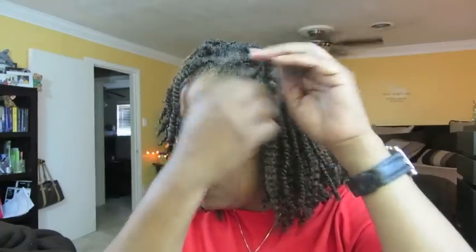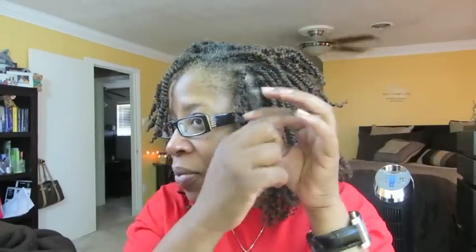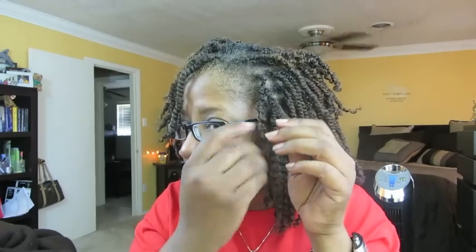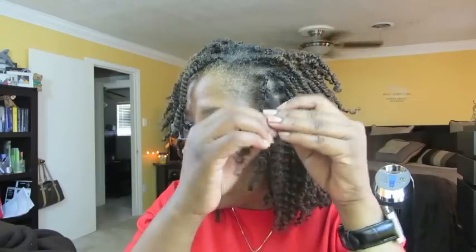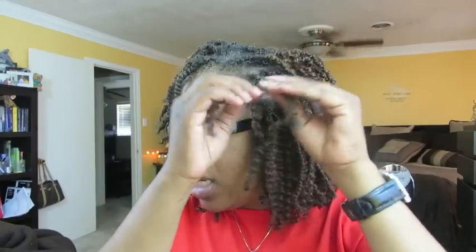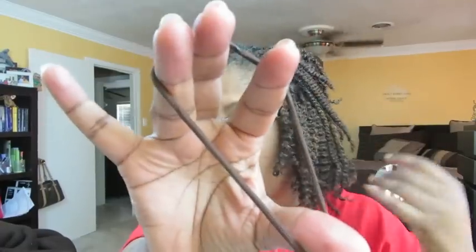I don't take it all the way down — just up to the part where I braid it. It's just like taking out your regular twist. I get a good start because this hair can get a little tangly since I've had it up with bobby pins. Once I get a good amount down, I pull it together in a group to keep it separate.